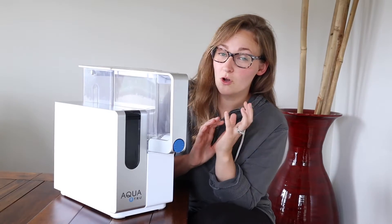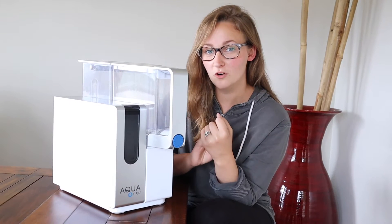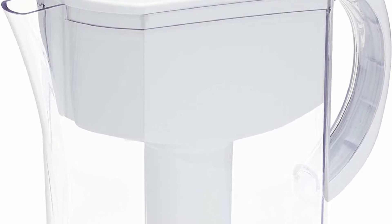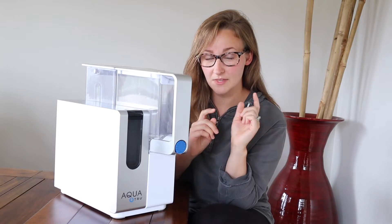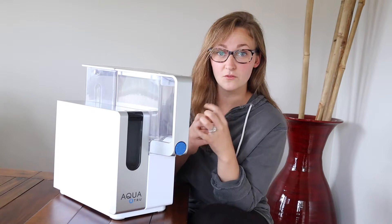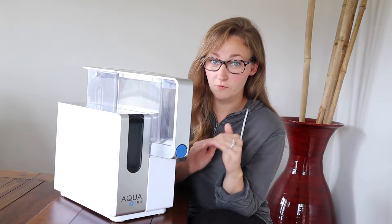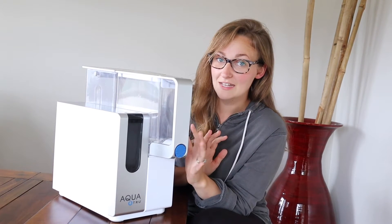We have used almost every water filtration system you could think of. We've had a water filtration system that you screw onto the nozzle of your sink, Brita filters, all kinds of portable pitcher filters, a water filtration system installed inside our fridge, and even that big expensive water system you install underneath your sink. But none of those were reverse osmosis water systems, which I'm really thrilled that this has.